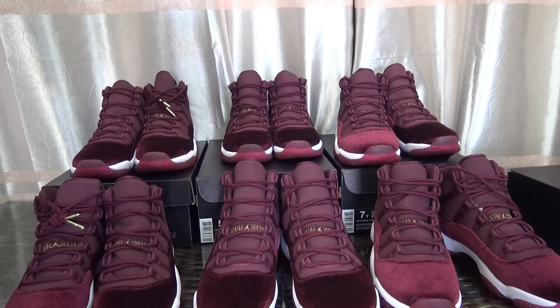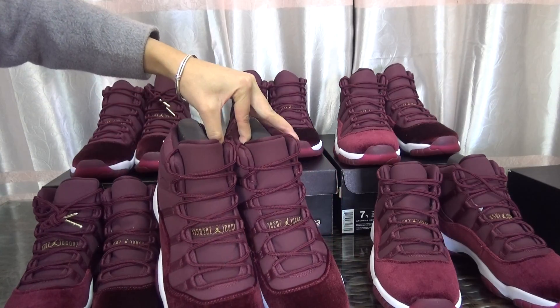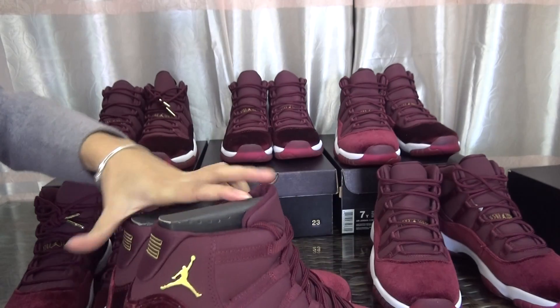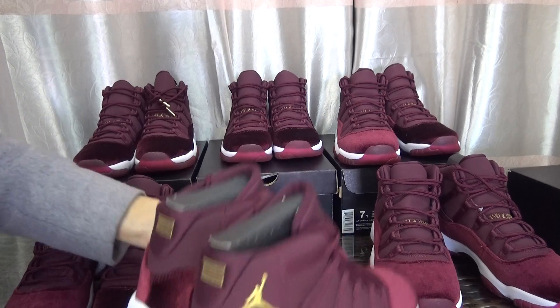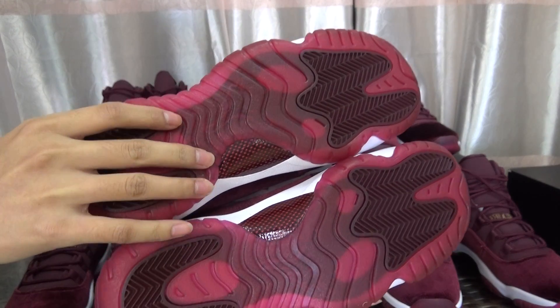Let me show you the shoes in detail. First, let me show you the whole look — this is the back of the shoe, and now I'll show you the bottom.